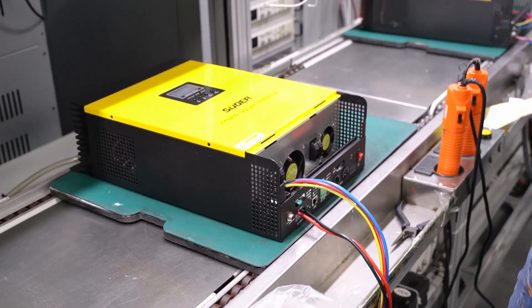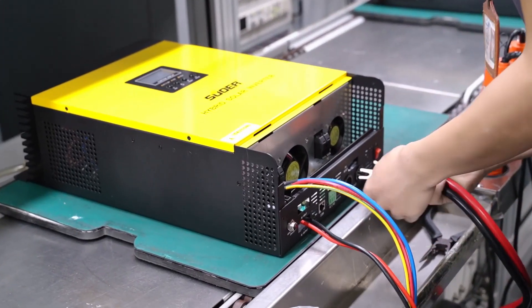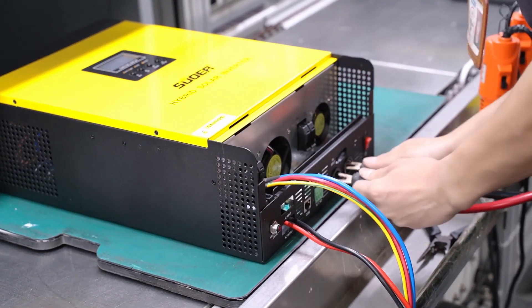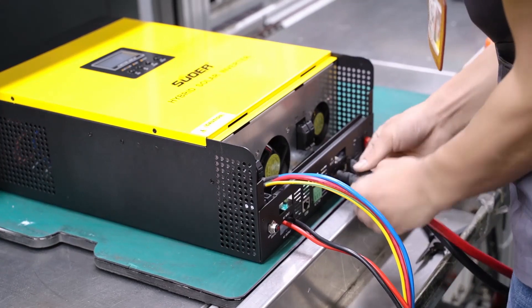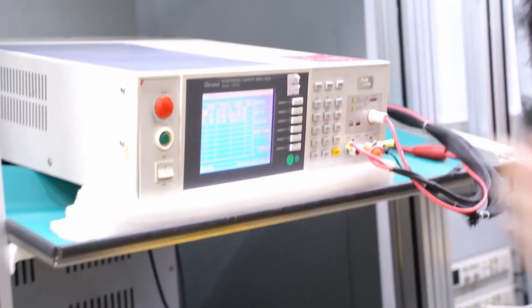After that is the safety testing. After the whole machine is assembled, we will do safety testing to ensure the machine's electrical safety is confirmed. Some details will also be checked at this stage.